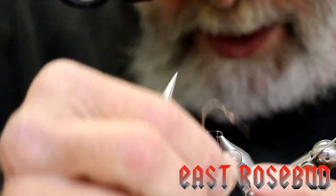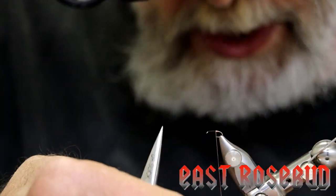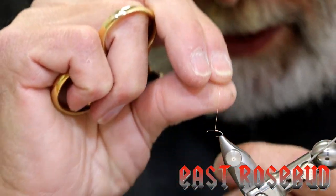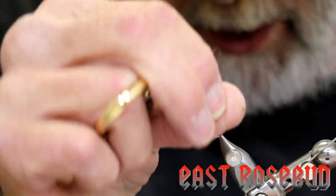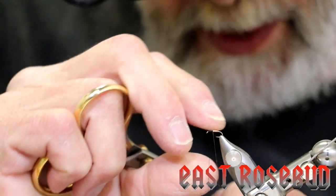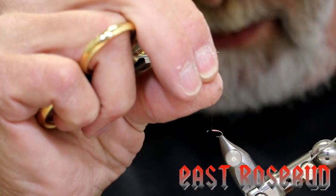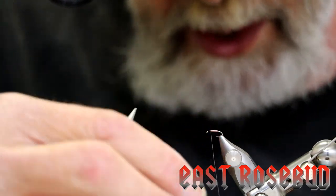All we're going to do now is wrap this copper wire forward in touching wraps. Keep your wraps slanted slightly backwards and let each wrap roll over the front of the previous wrap. If you can't see the midge pupa yourself, hang it off of an indicator, hang it off of another dry fly, or if you're nymphing you can always use it as a trailer nymph off of a point fly — a heavier nymph.